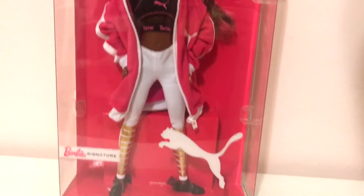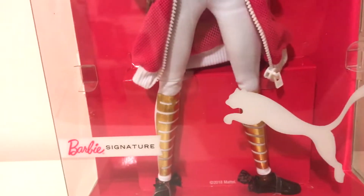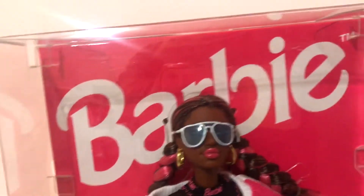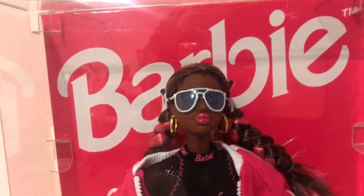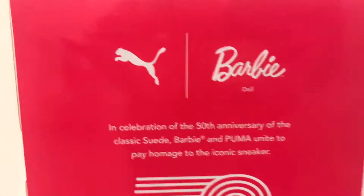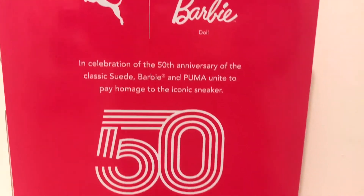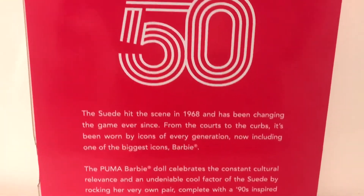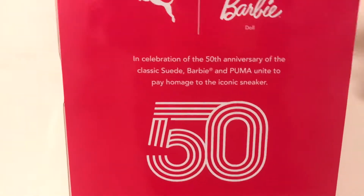Here is her packaging, which I think is really, really nice. You can see here the Puma logo at the bottom, and then we have the Barbie signature logo on there, and then at the top we have a very sort of 90s-looking Barbie logo, which I love because that's the Barbie that I grew up with. The back is just this bright pink with some text on there. Feel free to pause it and read. And I believe this is a 50-year anniversary of the sneaker that Barbie is wearing.